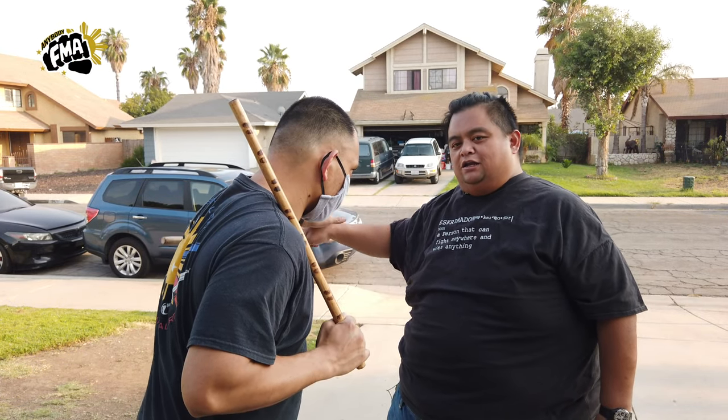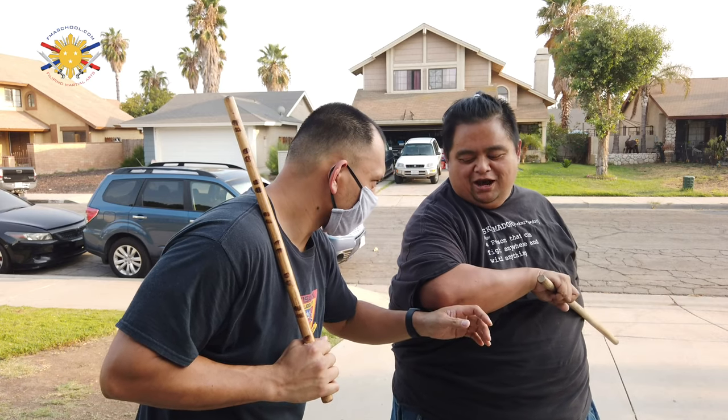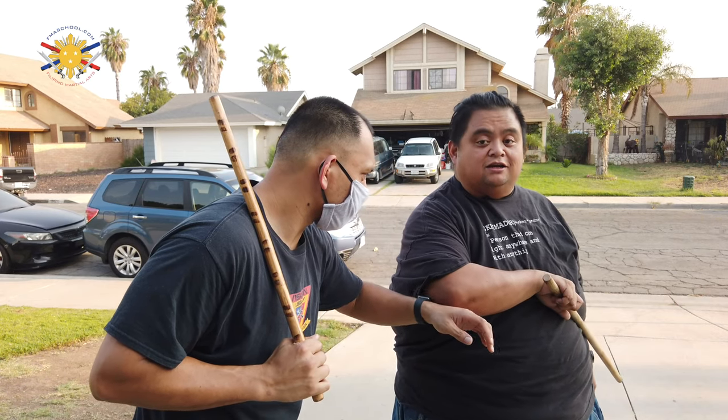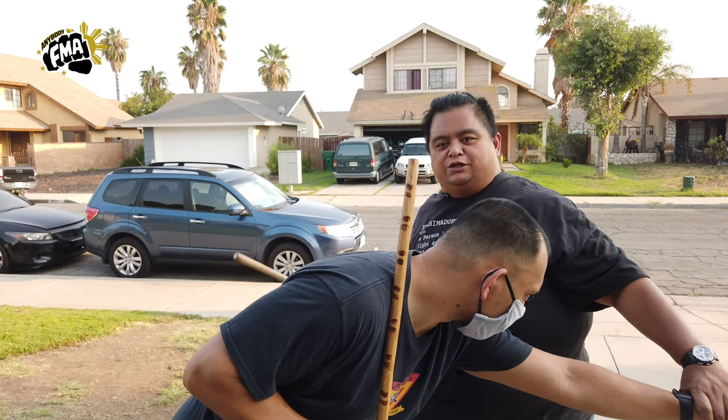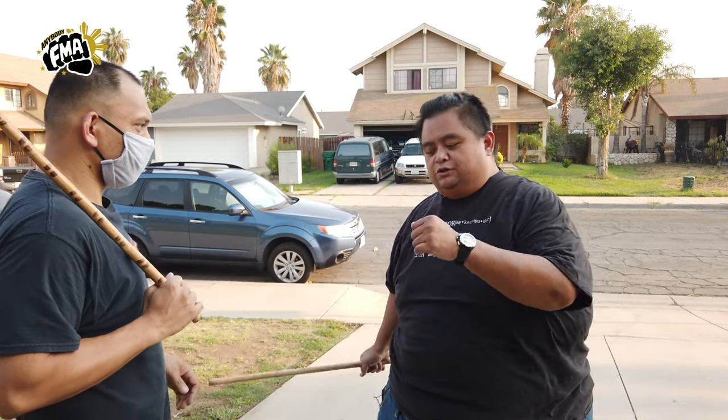Then he's going to try to move it again — boom, there's a strike again. And now he's going to try to grab my hand, but he's over-committed, and now there's my strike. Let's do that from the other angle — Raymond, over here please.